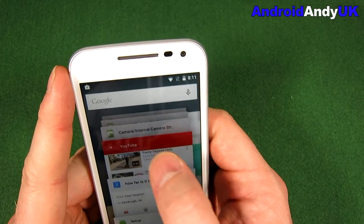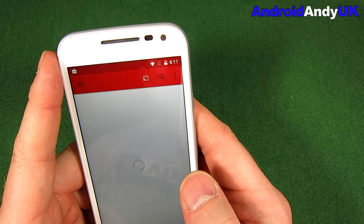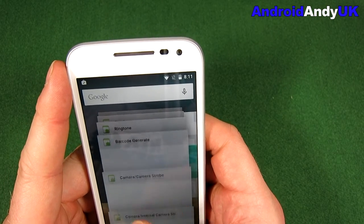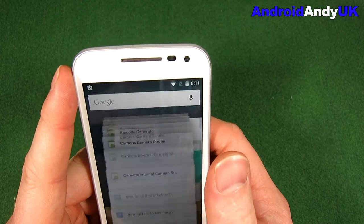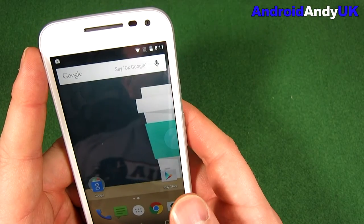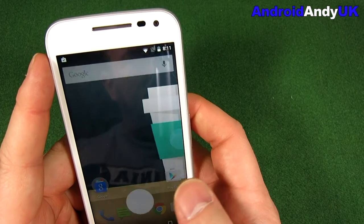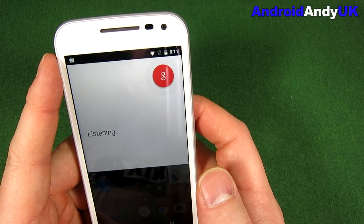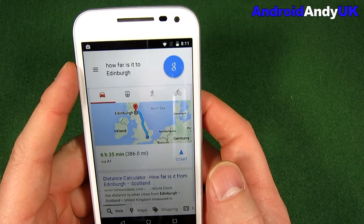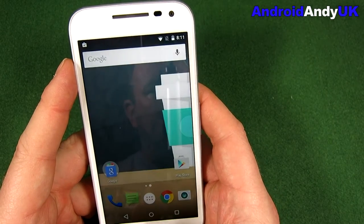Let's just have a quick look at the app switcher — how quick and smooth it is. YouTube is often one of the slower ones. Let's try the Play Store — relatively quick there. Google search: how far is it to Edinburgh? Pretty quick, no problems there. All around, I'm quite impressed.